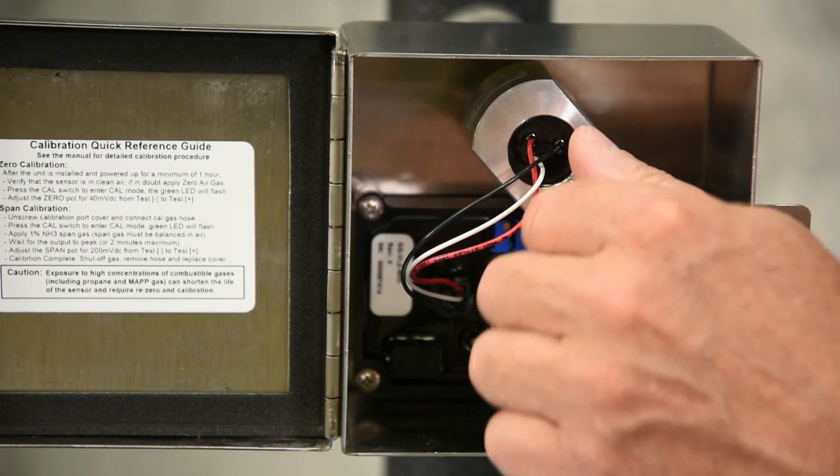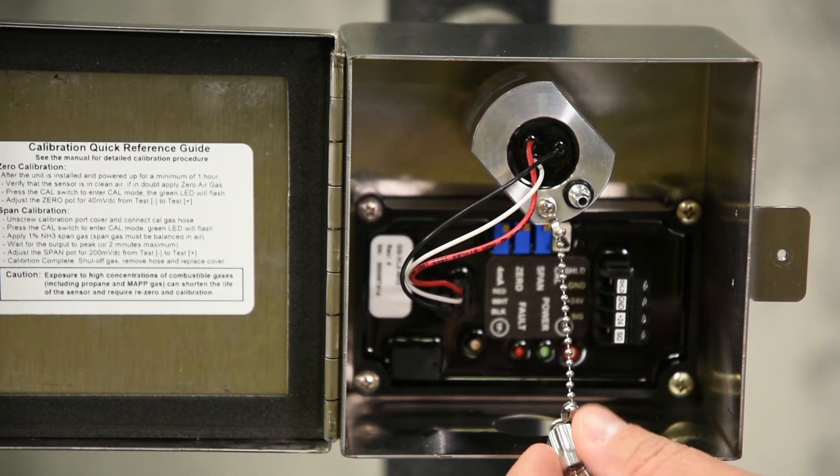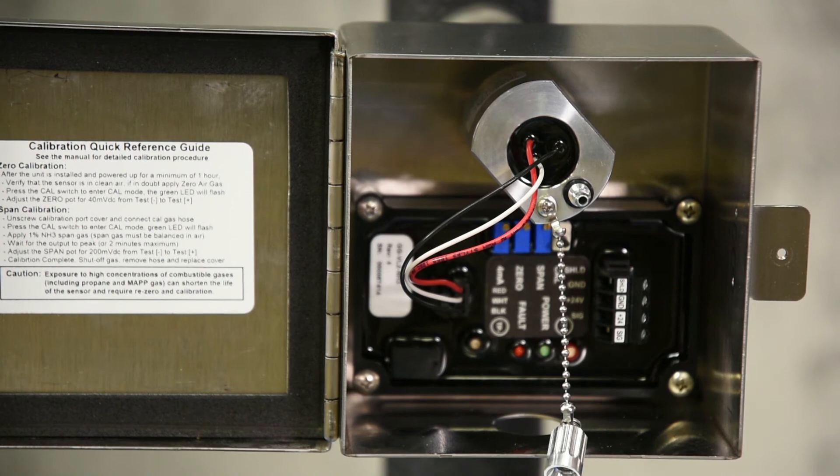There's a calibration port for easy calibration. The unit comes pre-calibrated and ready to use.